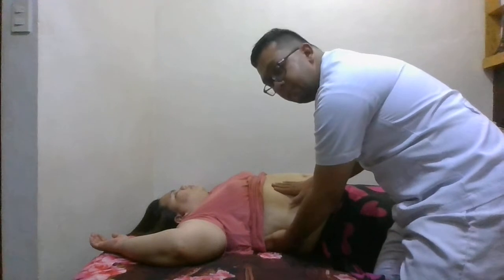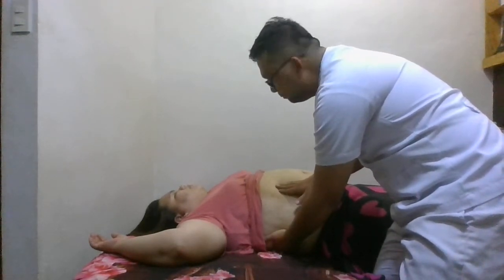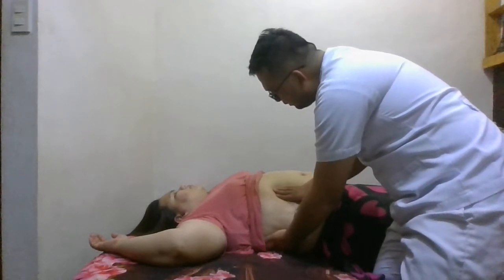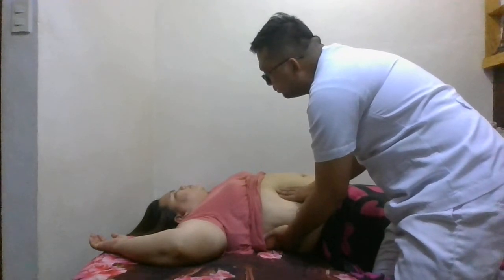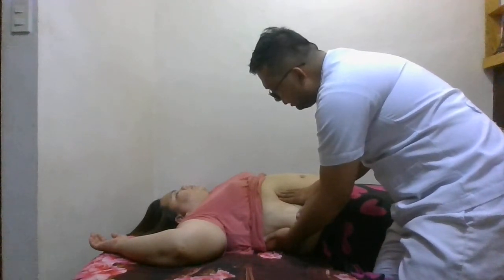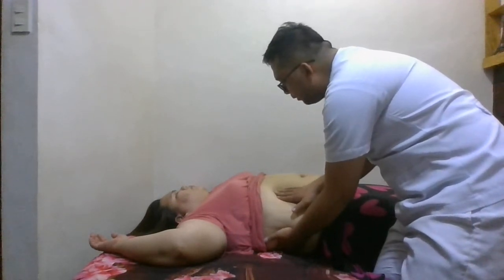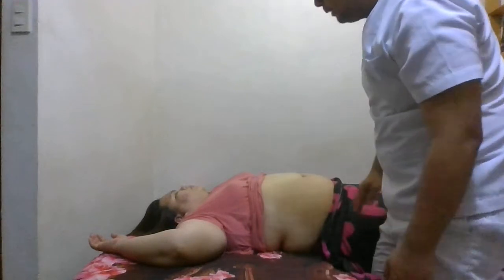We will instruct the patient to breathe in deeply, then palpate deeply for the kidney and try to assess it. Then breathe out and hold. Slowly withdraw your hand as you feel the kidney go up or return to its normal position. That's how to palpate the right kidney. Sometimes we can palpate just the right kidney in thin patients.